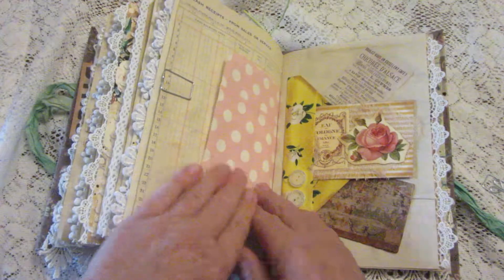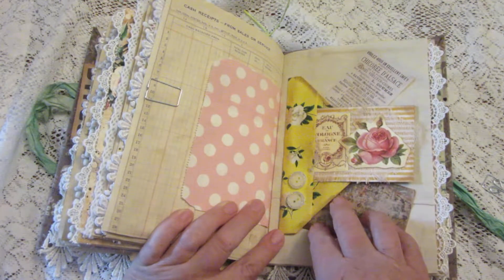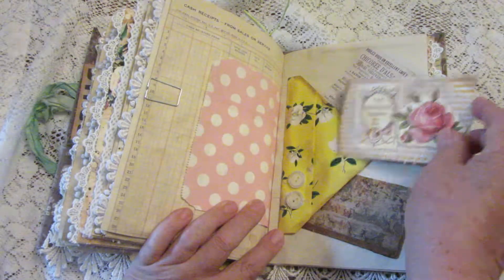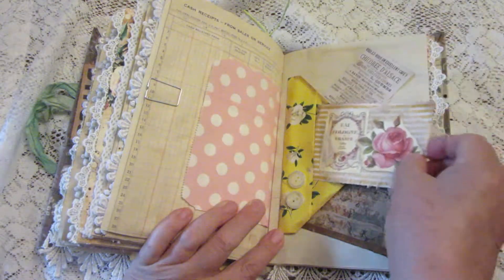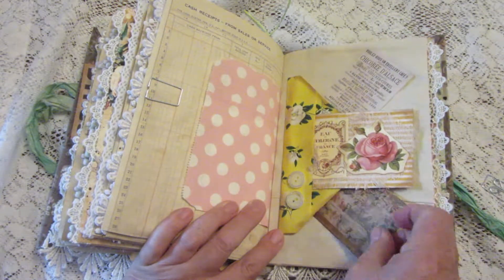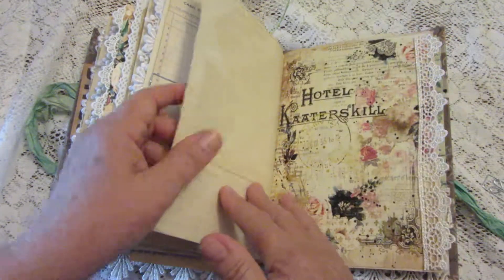There's a cute bag — I didn't put anything in that one since it's starting to get too fat. Here's a pocket or tuck that has three sides — you can put something in here, or down here, or up here. I thought that was fun!